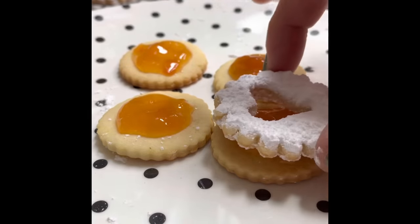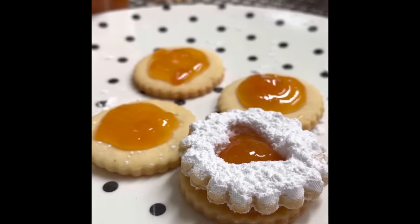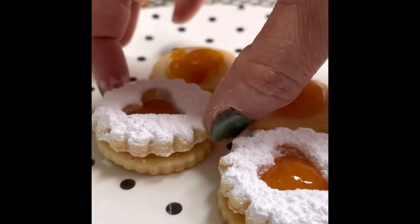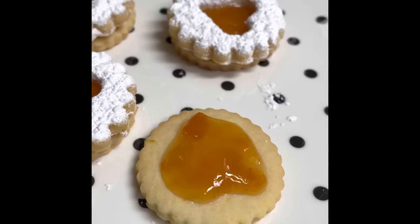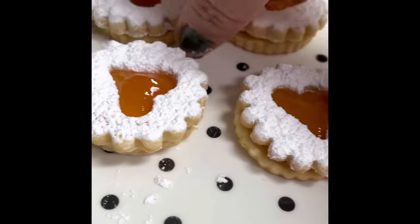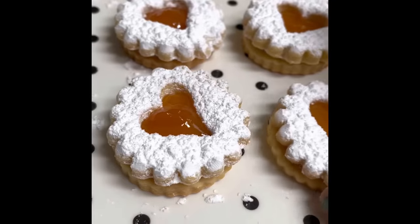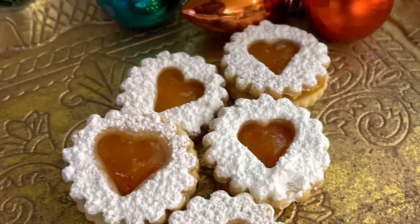Now we are going to sandwich our two cookies together — just be very gentle and don't push too hard. And this is it, your linzer cookies are ready! If you like this video, please don't forget to give it a thumbs up. And if you are new here on my channel, please don't forget to subscribe, and see you tomorrow! Bye-bye!